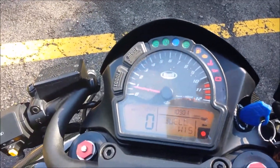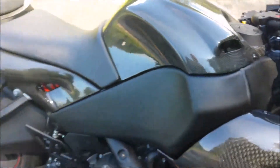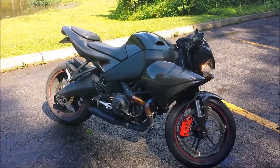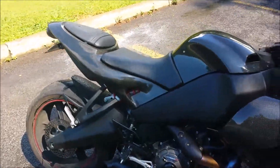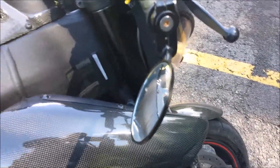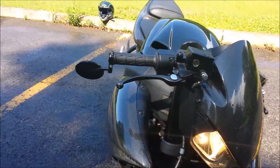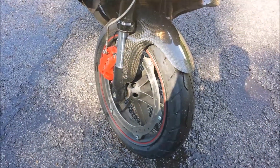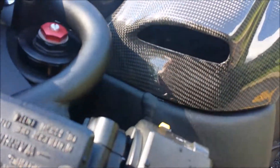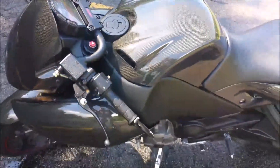Currently the bike has 10,901 miles on it, so getting close to the valve service period — I believe that's at 12,400 miles. Other mods include some no-name bar end mirrors. They work pretty good, not too bad, though I find myself adjusting them quite a bit. You can see the tank I chose was the one with the vents — I plan to get some mesh in there to help protect the K&N filter a little bit better.